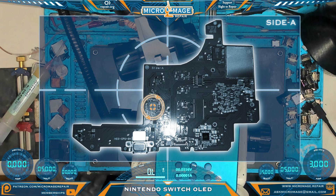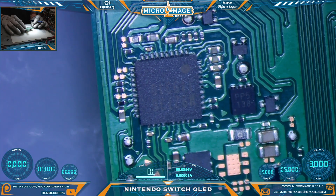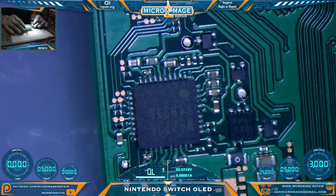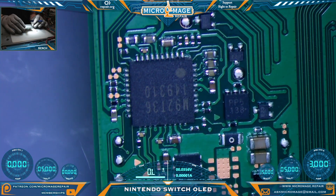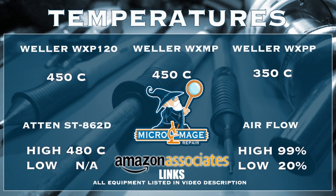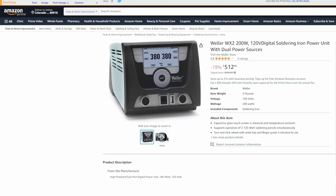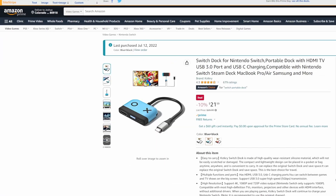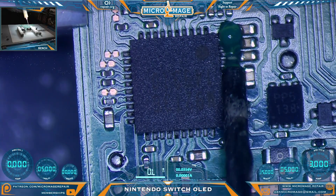So thanks to one shorted capacitor and a shorted test pad, we know that our problem area is this M92T36, located right here on the board — that is where we're going to zero in and do our work. One major difference with the OLED compared to the Lite and the original: there is not a good orientation mark around the M92T36, so you do have to make note of what the orientation is before you proceed. While I'm setting up my equipment, let me throw up my expected temperatures for this job. These temperatures are brought to you by the Amazon associate links in the description — if you click on one of those links and buy this equipment, a small portion will go to supporting the channel, and it won't cost you an extra dime. Let's add some flux, which you can find in the description.